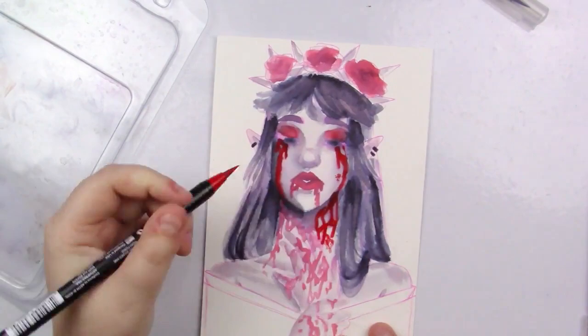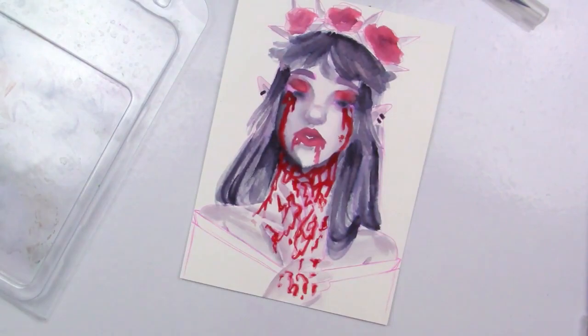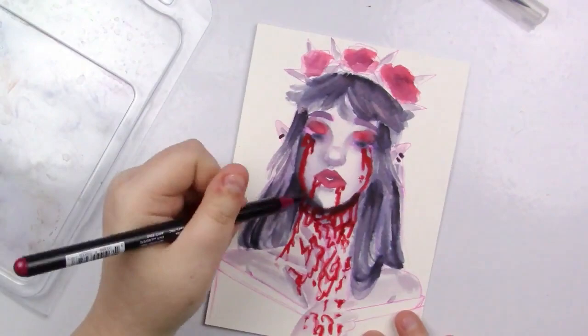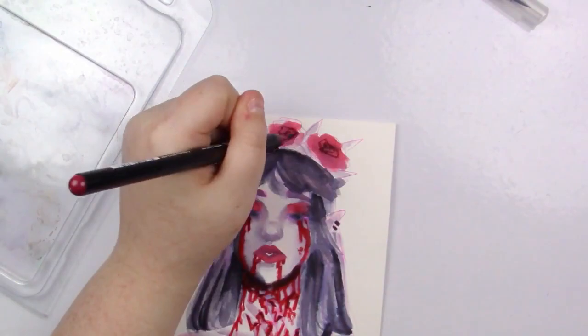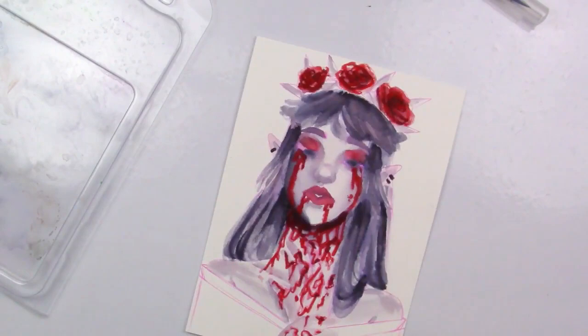I really enjoyed these and had a super huge amount of fun playing with them. The piece I made is very loose and messy — it was really fun to throw colors around. I wanted to do a grayscale piece with red for the blood or whatever, and it ended up turning out a little differently than I thought because some of the red mixed in with the gray, but I really liked how it turned out.